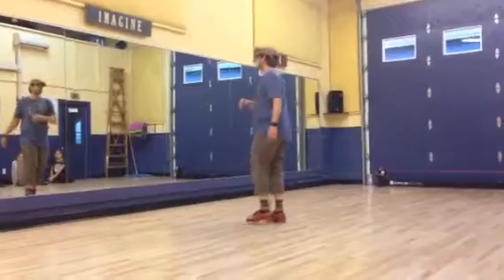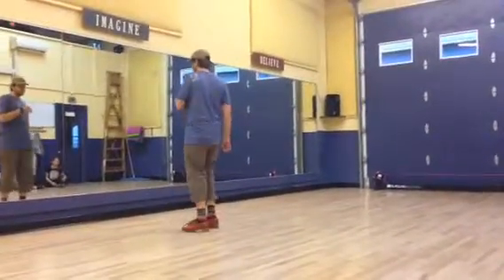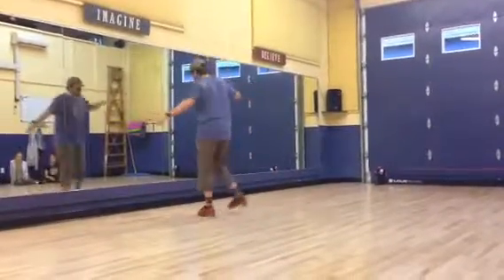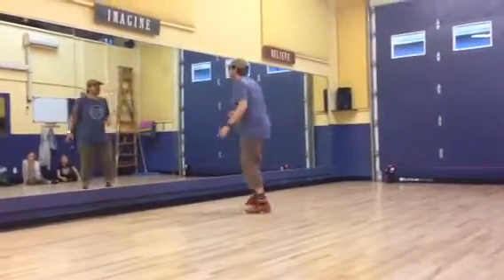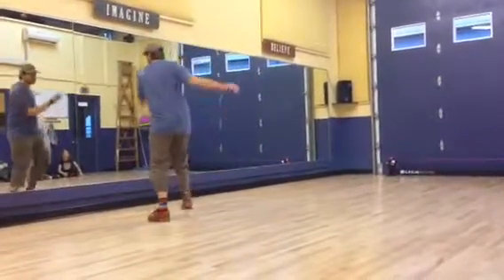Go lap, slow up, slow up, stop. Step, toe, hop, step.